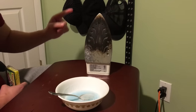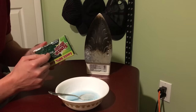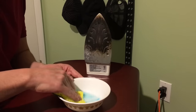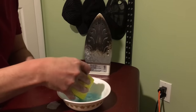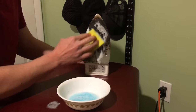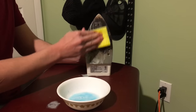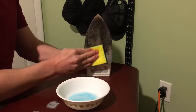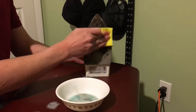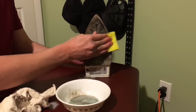Now allow me to demonstrate. I've got my iron plugged in, turned to medium heat. I have a brand new sponge here — we're going to use the green scrubbing side to scrub with our mixture. Let's do it.